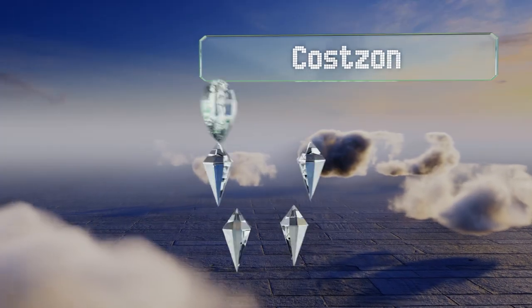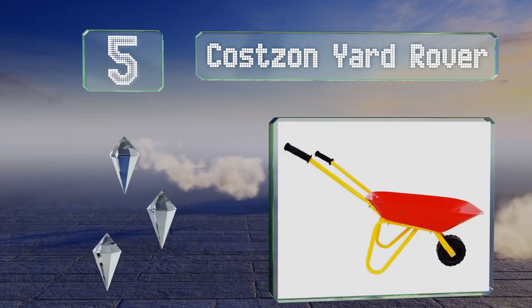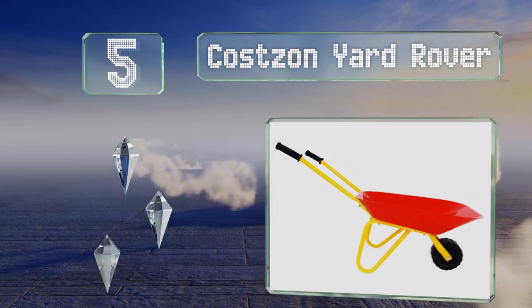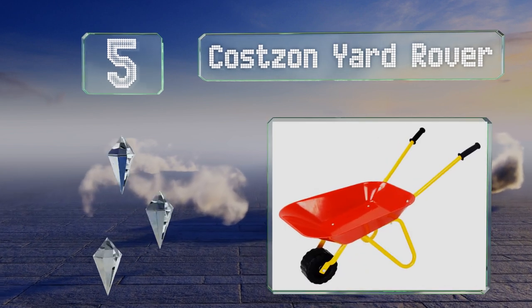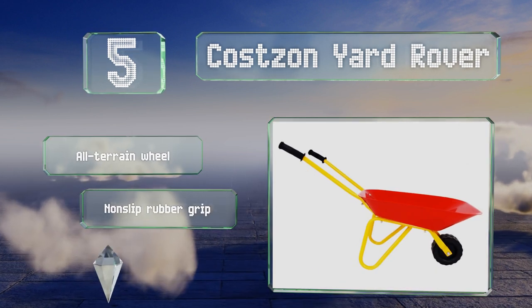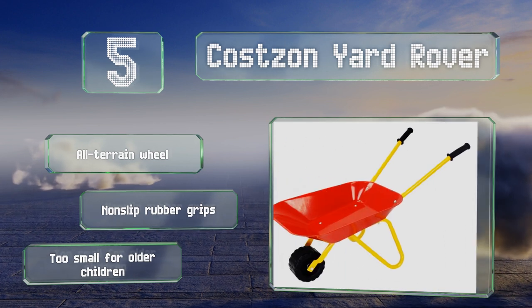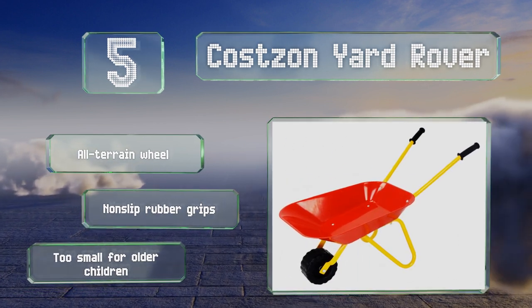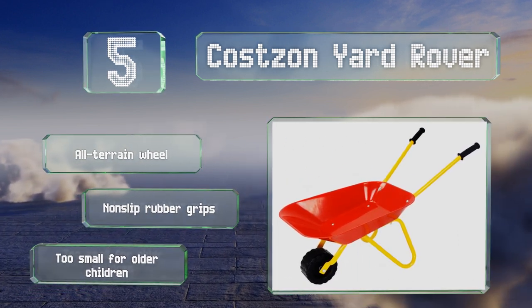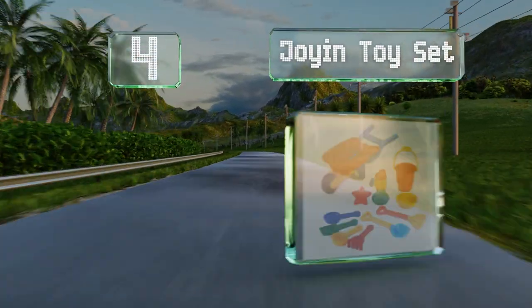Halfway up our list at number five, whether your youngster is planting flowers, raking fallen leaves, or building a snowman, the Costzon Yard Rover can handle any season. It comes in your choice of red or green and its seamless tray offers smooth rounded edges to keep little fingers safe. It features an all-terrain wheel and non-slip rubber grips, but it is too small for older children.